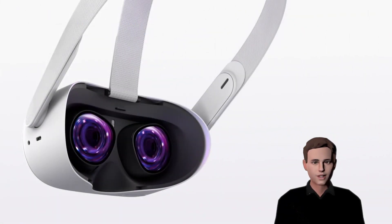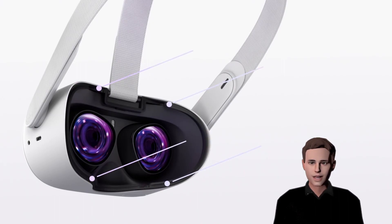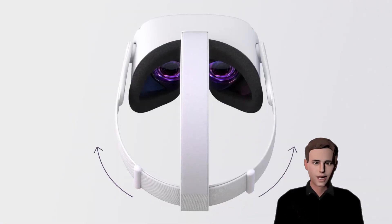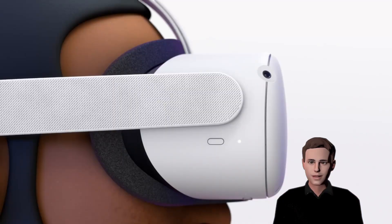You can also wear your glasses inside the headset, as long as they are below 142 millimeters in width and 50 millimeters in height. For this you will need the spacer that you can find in your box. Remove the foam of your headset and place the spacer between the headset and foam. For more comfort, adjust the side straps first, then put on the headset and adjust the strap at the top.